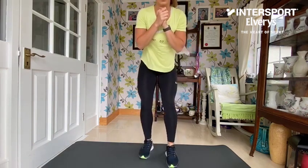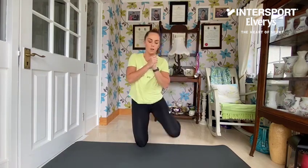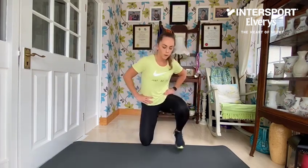Fifth exercise to finish off today's circuit — it will be our knees to stand. Starting on the ground in a kneeling position, I want you to take one foot, stand up nice and tall, back down and back up. So we're going from a knee position. Getting ready to go in three, two, one — off we go, going for 40 seconds.